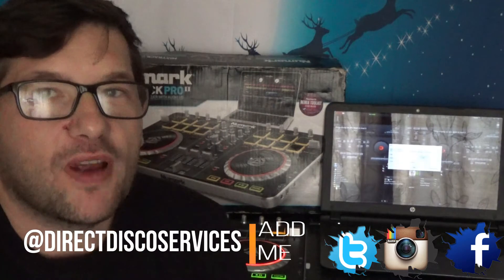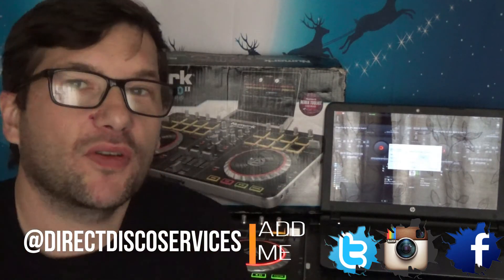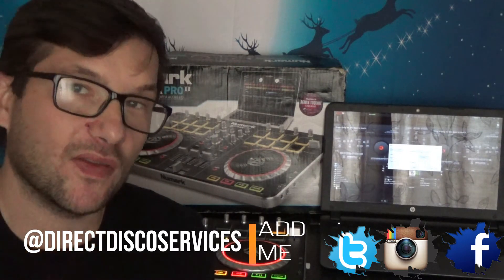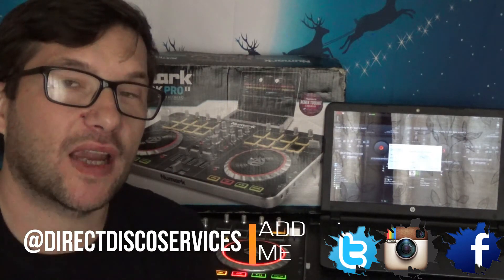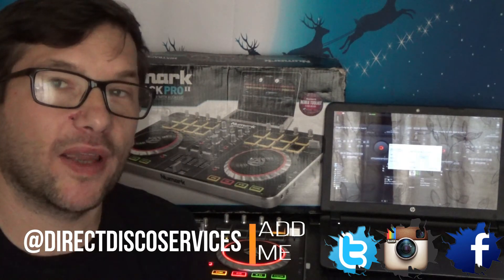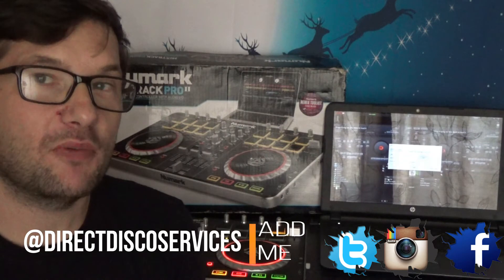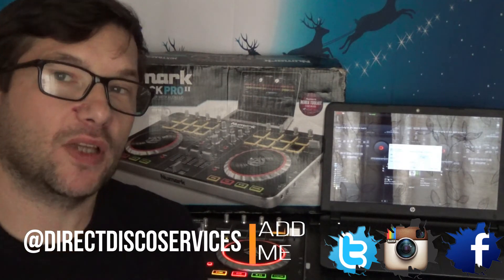So there we go — the Numark Mixtrack Pro 2 and how to set it up with Virtual DJ by downloading the mappers from the link in the description below. It literally only takes about five to ten minutes to set up on Virtual DJ. They don't make it very clear that it works with Virtual DJ, but there is a process of calibrating it to the controller. I'm using Virtual DJ Pro 7 for this, but this principle is the same with other controllers and versions of Virtual DJ.